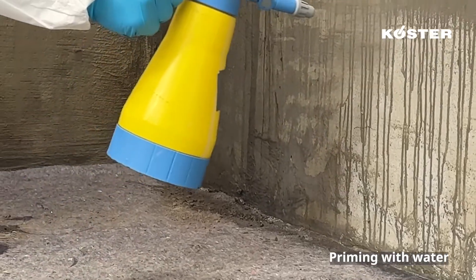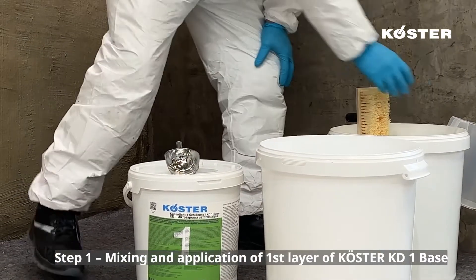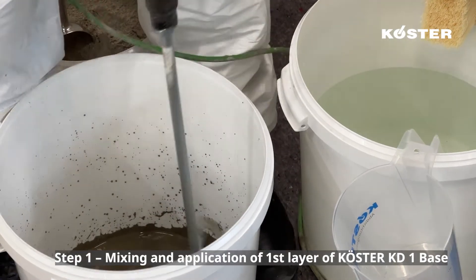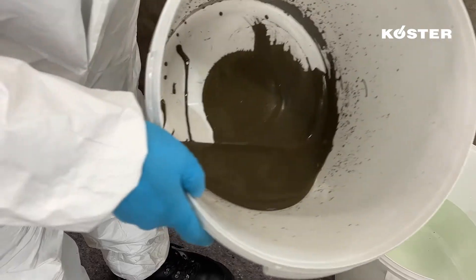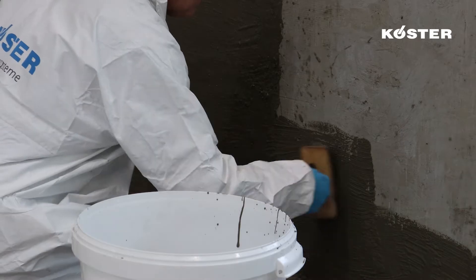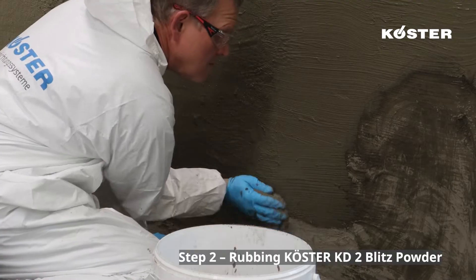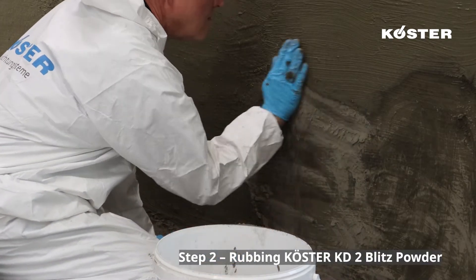The surface is generously sprayed with water. The Custa KD-1 base is mixed with clean water to achieve a viscous, spreadable slurry. Only mix as much Custa KD-1 base as can be applied within 5-10 minutes. Apply the slurry using a Custa brush for slurries, working the material into the substrate with cross strokes. Immediately rub Custa KD-2 Blitz Powder into the fresh, moist slurry by hand until the surface is dry.